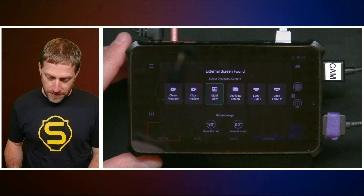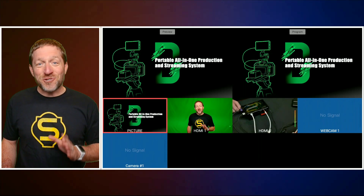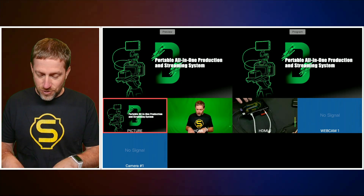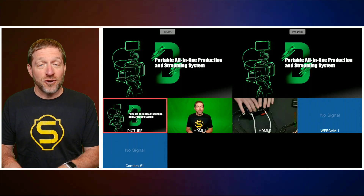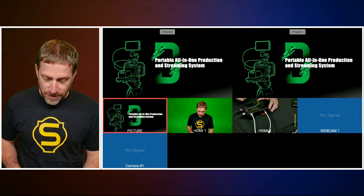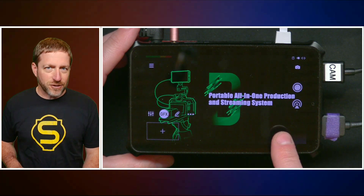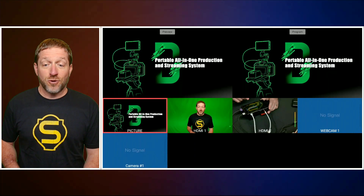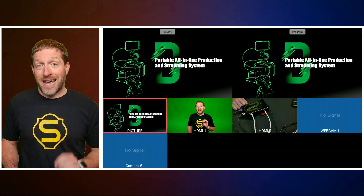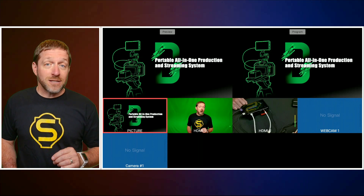Let's look at multi-view: we've got preview and program as well as each of our sources. This is fantastic especially if you want to use the Director Mini as a control surface — it's difficult to navigate and see everything. You can leave your graphics up on the Director Mini and then be able to see your picture sources on your preview monitor. This is a fantastic update.